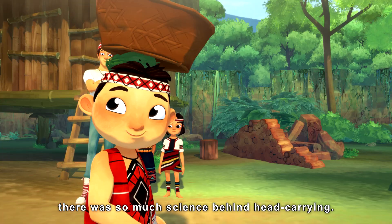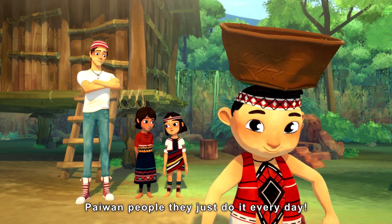I didn't realize there was so much science behind head carrying. The Paiwan people, they just do it every day.